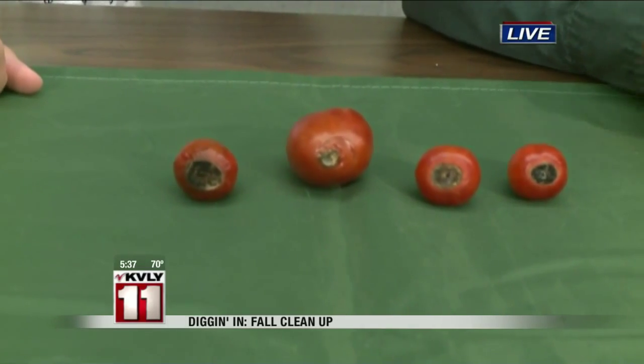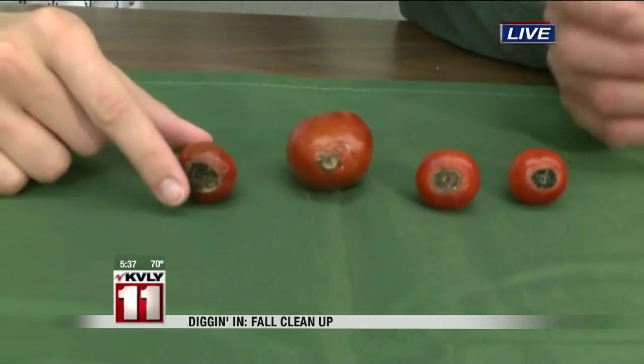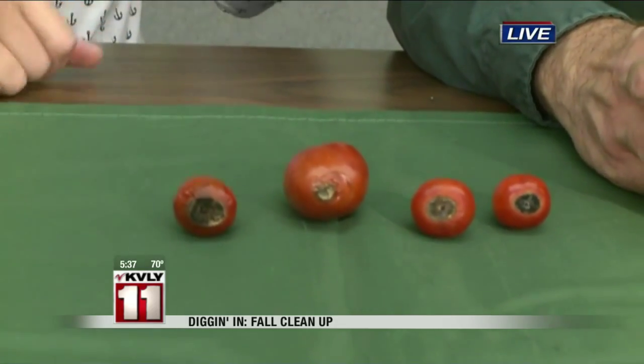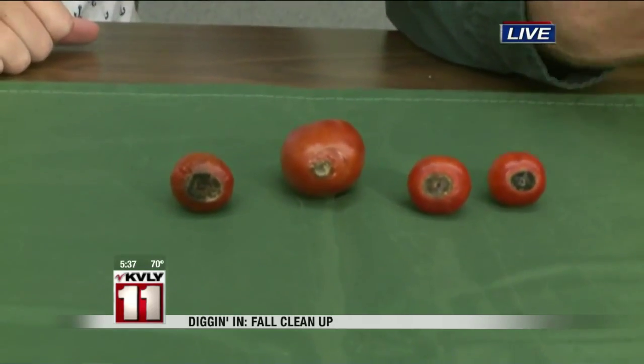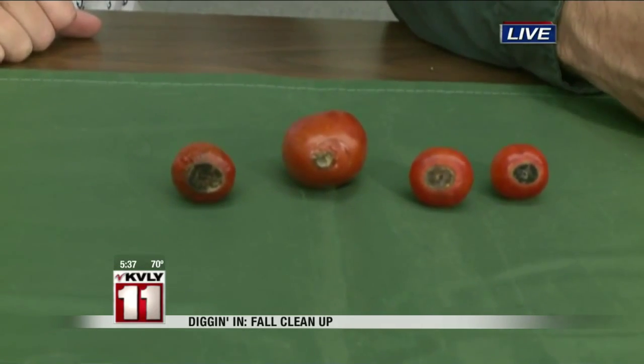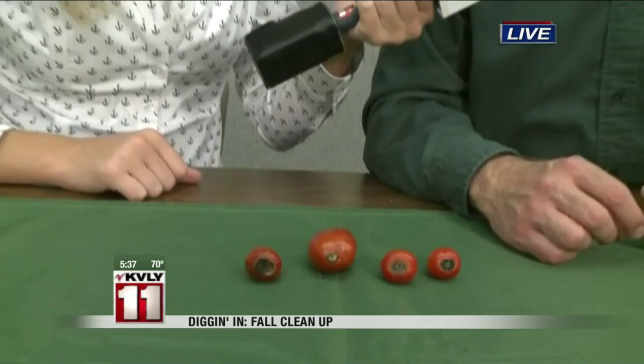To treat that, you'd want to pick the tomatoes that have that and then stop fertilizing. You can't really control the heat, but you can control your watering. If you're watering just a little bit every day, or once a month, or never, you could change that to once every three days and give it a nice deep watering. That should pull it right out of the cycle and start getting better tomatoes.